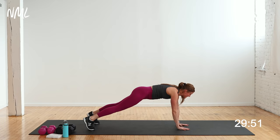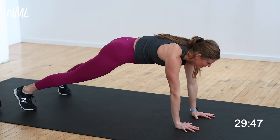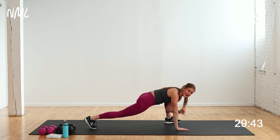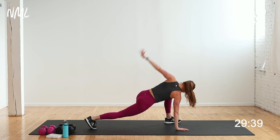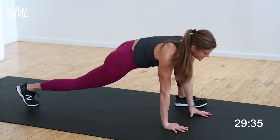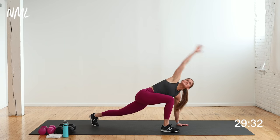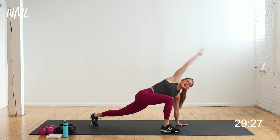Tap it up for eight, seven, six, five, four, three, two, one. Step your right foot outside your right hand, give me an easy twist, and then shoulder sweeps to the back for three, two, one. Switch — left foot outside left hand, easy twist, shoulder sweeps to the back for three, two, one.